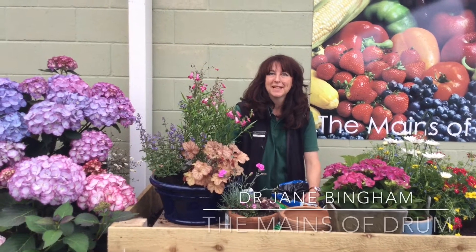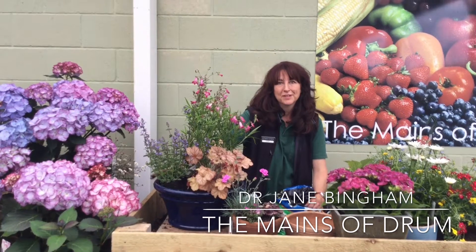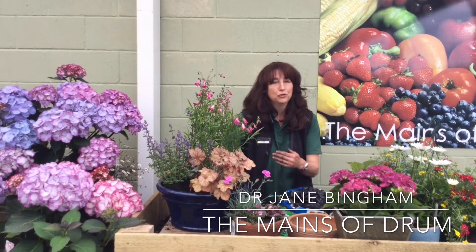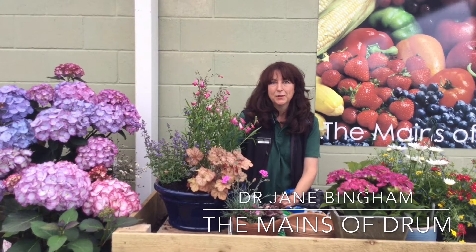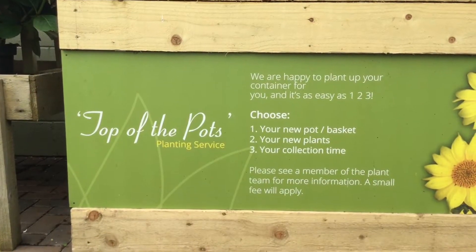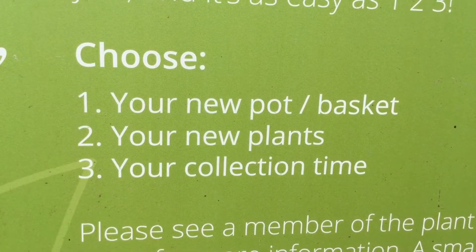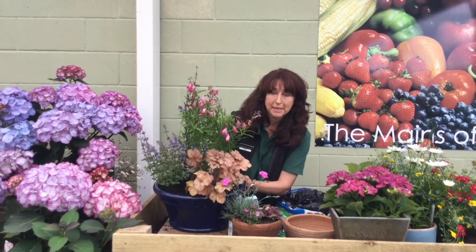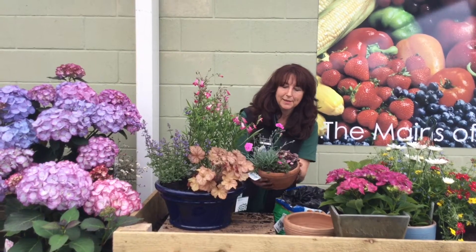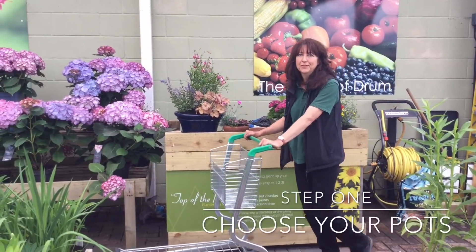Hi, I'm Jane, one of the plant experts here at The Mates of Drum, and we're making a short video clip to show you that we offer a service whereby you can go and choose your pots and the plants that you'd like in those pots and we'll plant them up for you. So we can plant up in a big container like this, or even one of these little tiny pots of alpines, which I just love. First of all, let's go and choose a pot and some plants.